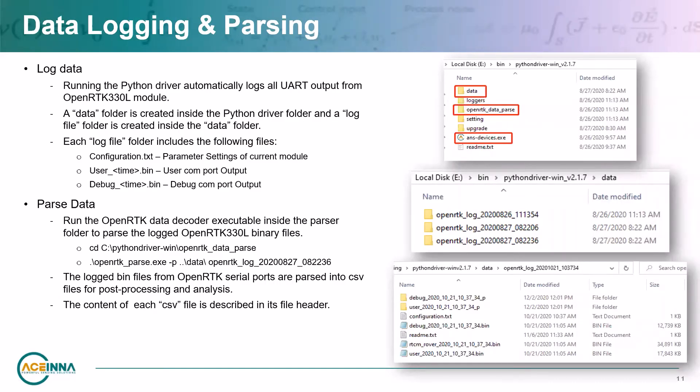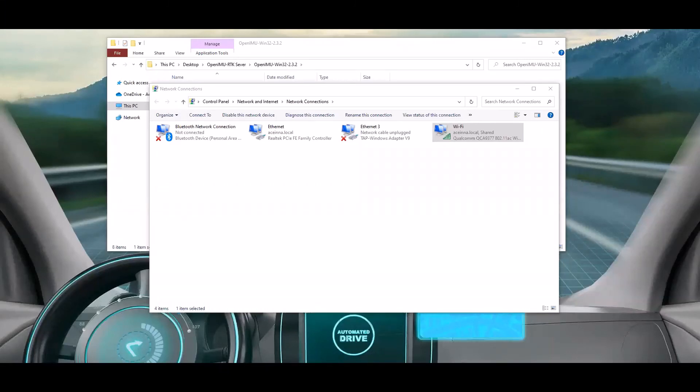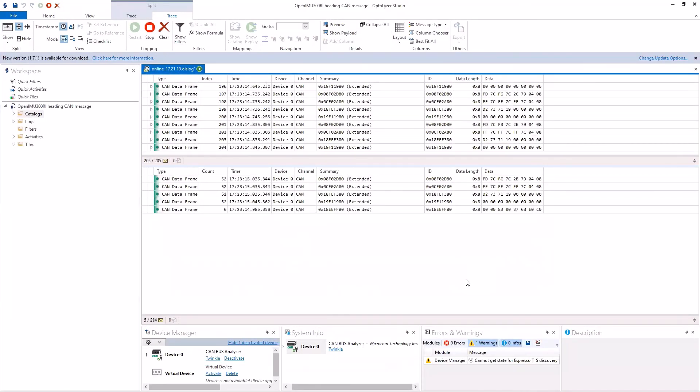Running the Python driver logs all UART output from the module to a data folder. To test the CAN interface, connect your CAN analyzer to the DB9 port of the evaluation kit. The default CAN baud rate is 500k. The default output messages include acceleration data, gyro data, latitude and longitude, and attitude, as well as an address claim message. Definitions for the fields of these messages are given in the ReadTheDocs documentation in the CAN Interface Data Protocol section.